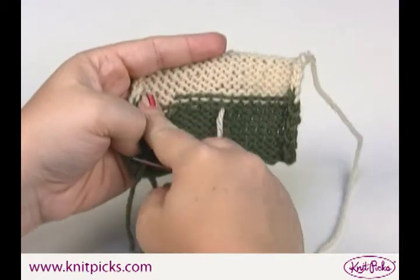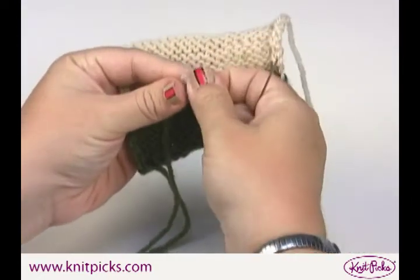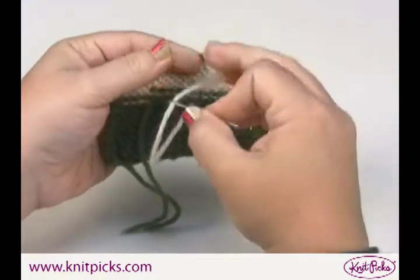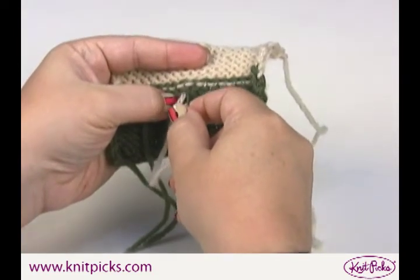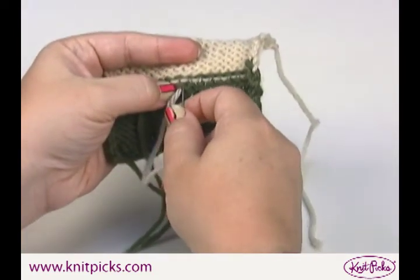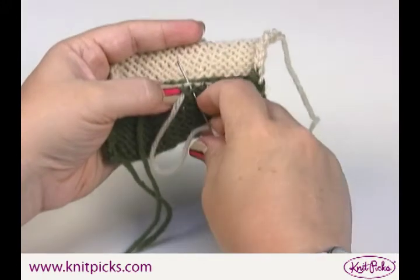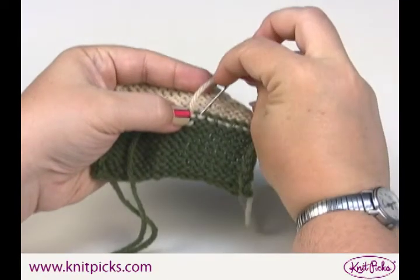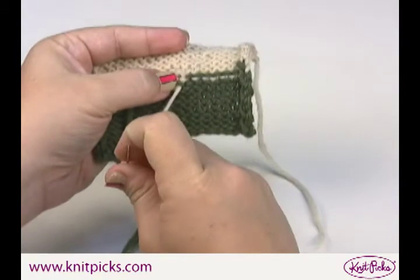When you've woven in one end as far as you'd like, you pick up the other end and essentially do the same thing just in the opposite direction. This is where we began — this had been the little hole. This piece of yarn goes under this stitch and up through this one. This is where the green yarn ended, and again you just follow that row of stitching, up through here and back through the top stitch.